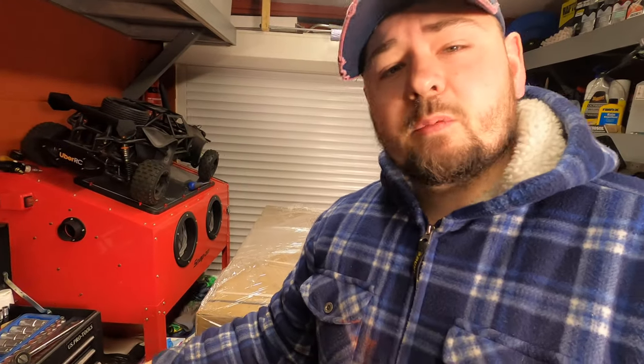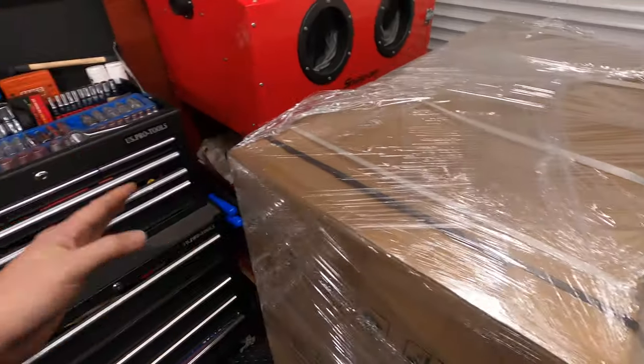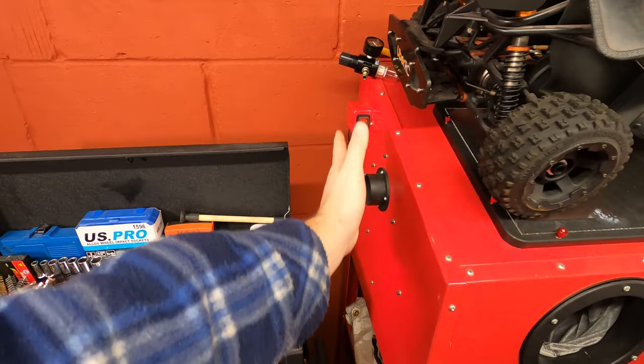Hey guys, welcome back to the channel. Today I've got a new toolbox from SGS — thought I'd bring you guys along, show you what it's like, do a bit of a review, and set this up to replace this one here. Stay tuned. I can already tell — this is 46 inches wide, this one here is maybe 24, 30 max.